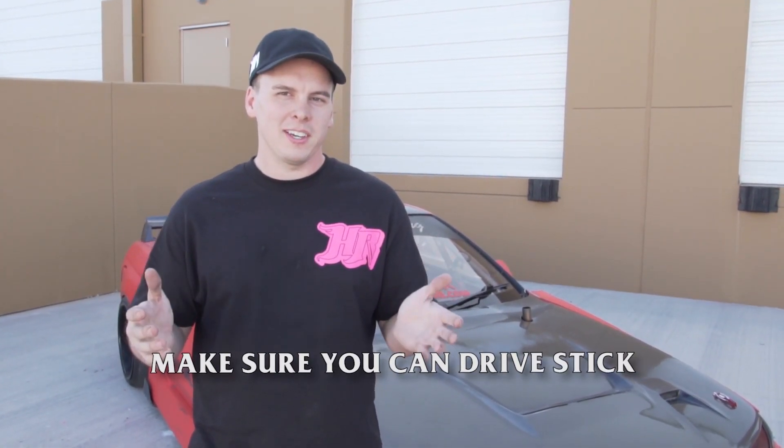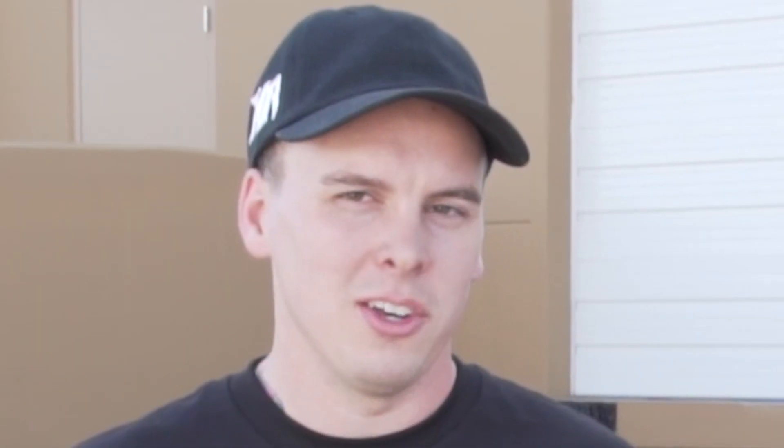One last thing before we get started — make sure you can drive stick, and do it somewhat efficiently. As far as driving stick goes, these are the more advanced techniques. So make sure you can drive stick well before you try these things. Let's get started.